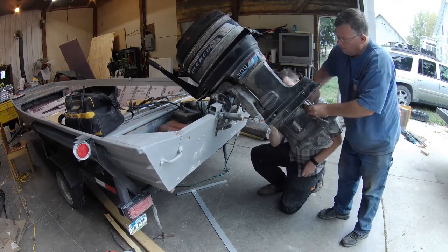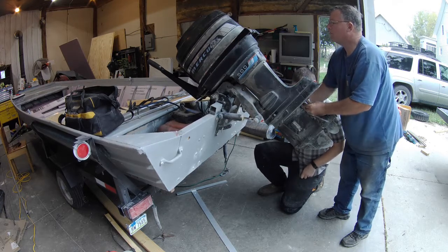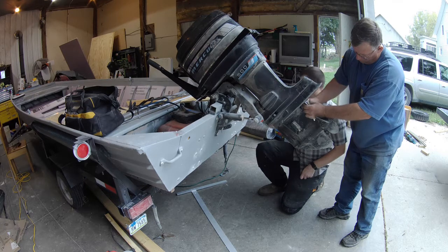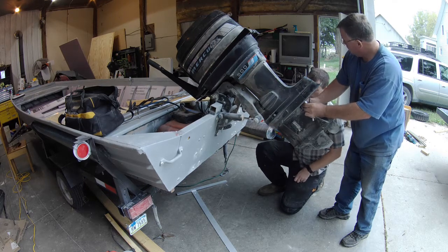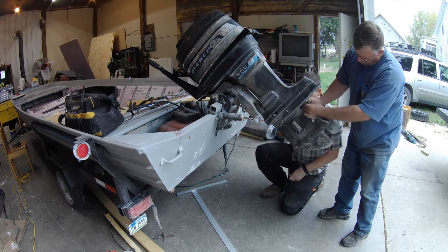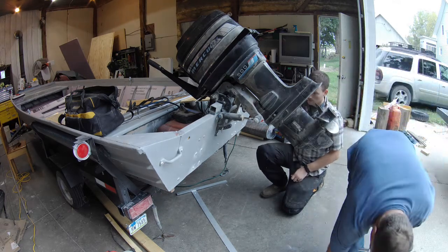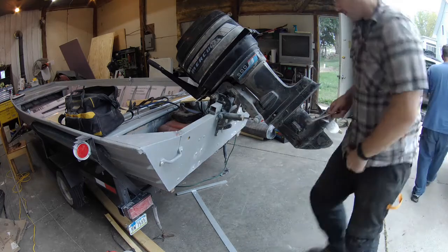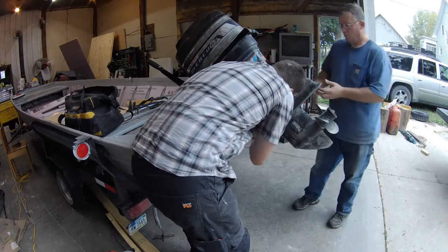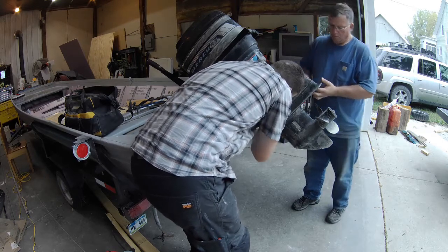I just want to show some footage of getting the lower unit off, and then we run some water through it. We had a little issue getting the impeller to work — guessing that while it sat for five years, some sort of creature crawled up into the hose that's supposed to eject water out. We ended up getting it cleared out with an air hose, but yeah, this was a good experience.